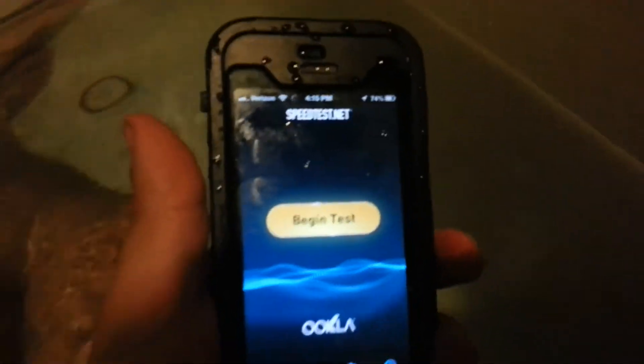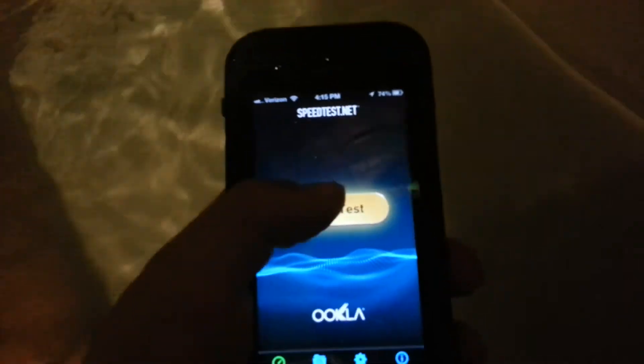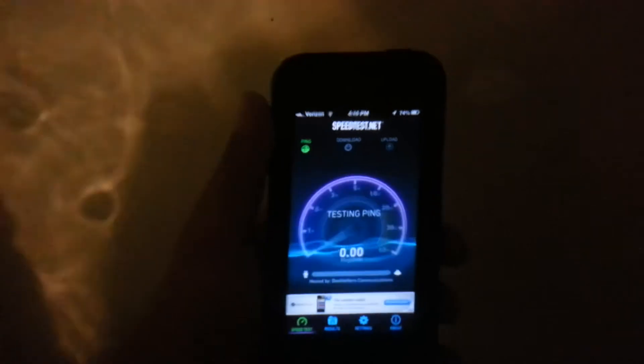Okay, the Wi-Fi is going to drop pretty fast because of the messing up of the water. So we're going to go ahead and do a speed test, and it's going to go out pretty fast.